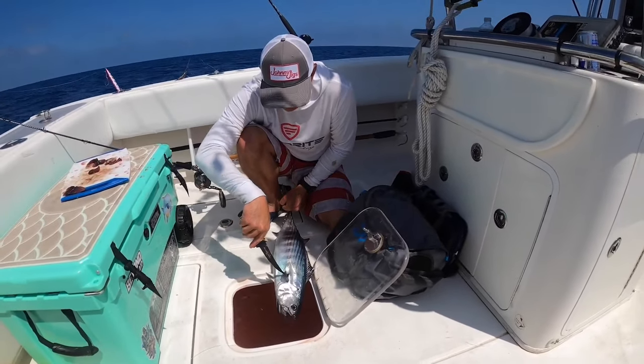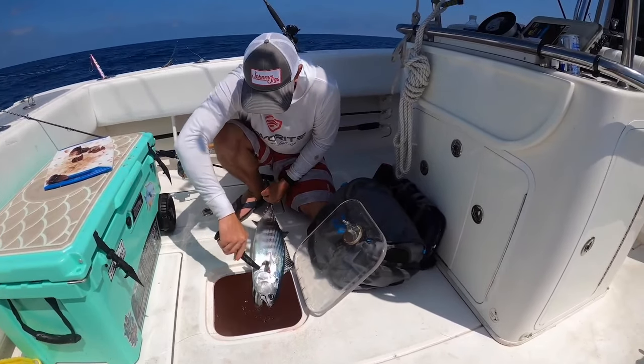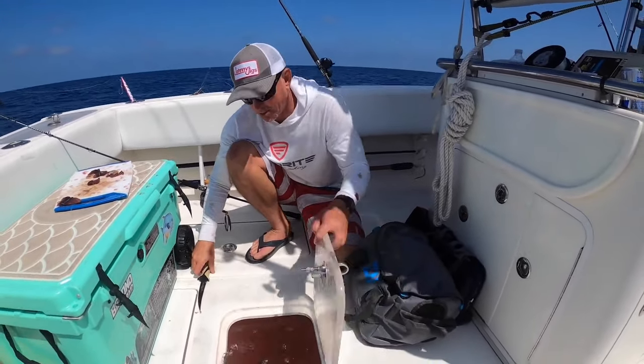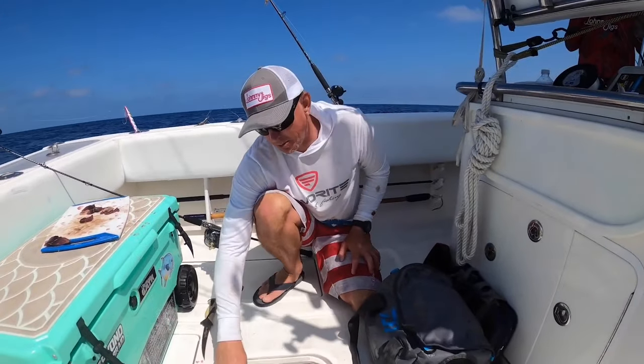They have gnarly teeth — I'll show more of this back at the house. As you can see, my livewell is a little bloody. I'll put him in there so he can swim around and pump all that blood out, and once he's done we'll put him on ice.